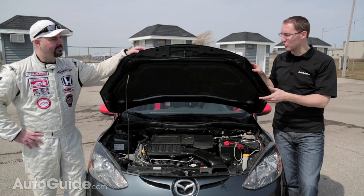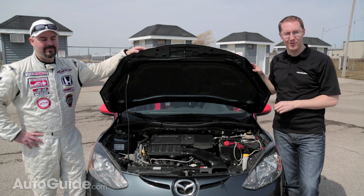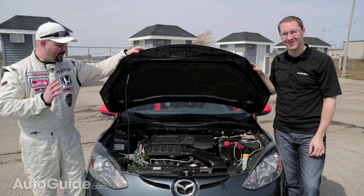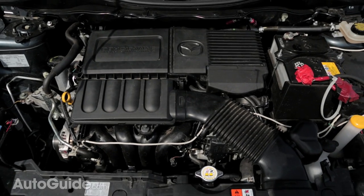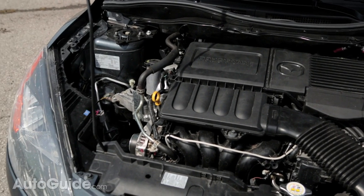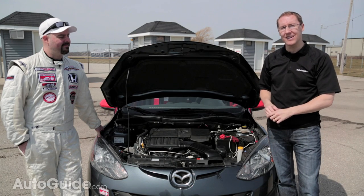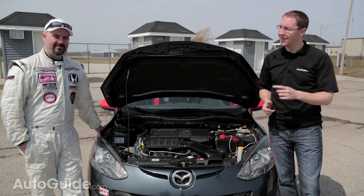So what do we have under the hood? I mean, this is a race car — maybe a big modified engine from the Mazda Speed 3, making 300 horsepower? Well, not quite. It's actually the stock 1.5-liter engine that makes 100 horsepower. All they've done is delete the AC, add an air filter, and put a cat-back exhaust on it to make it sound fast even if it isn't. So I'm a bit skeptical, but let's hit the track to find out.